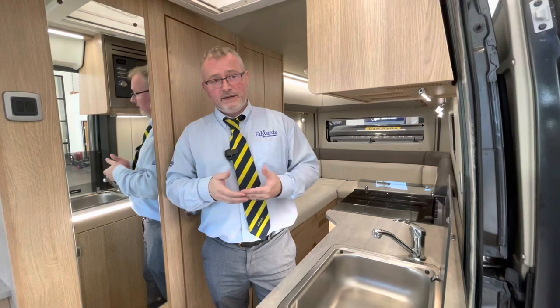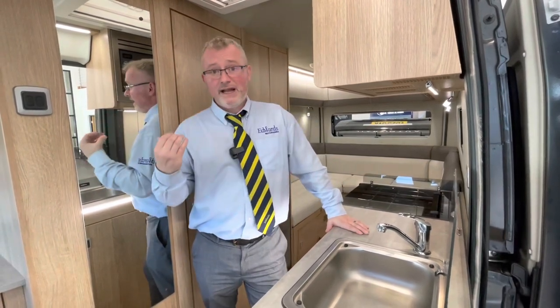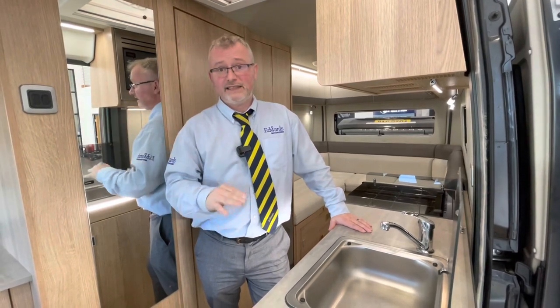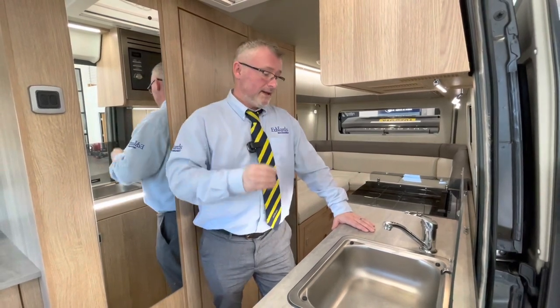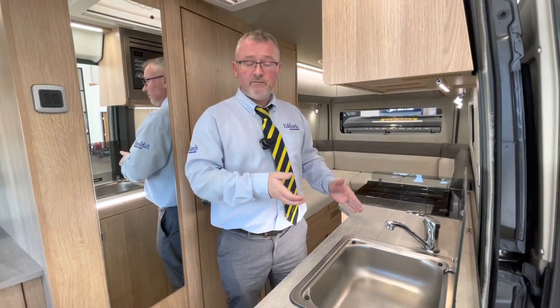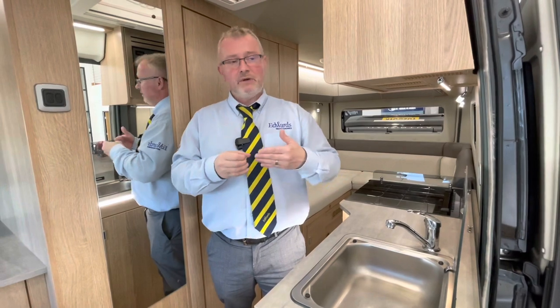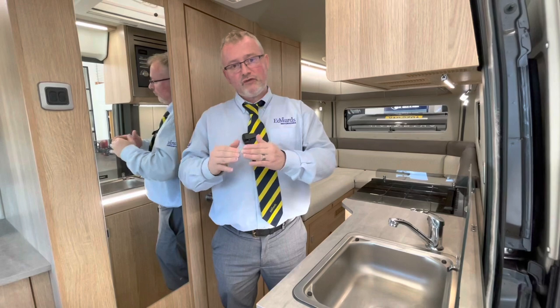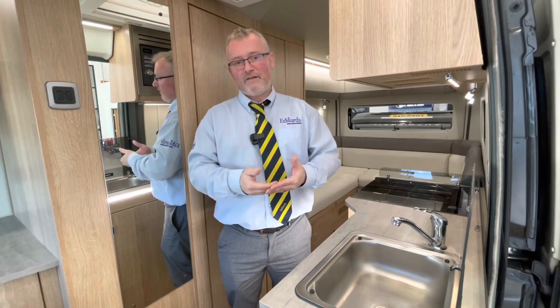To drain the system — especially in winter months when you don't want water left in the system if you're going to have frost — first go outside and open up your waste water tap and your fresh water tap to drain down your tanks. Next go back to that boiler switch and flick it up in the air to drain down your boiler. Then open up all the taps inside and put on your water pump so it gets all the last bits of water out of your pipes. I would usually say don't put your water pump on with no water in the system, but just for a few seconds let it get those last few bits out so you don't leave any water in there — if you do have a hard frost it's not going to cause you any problems.